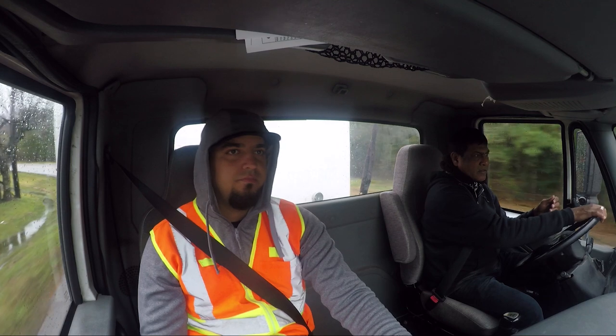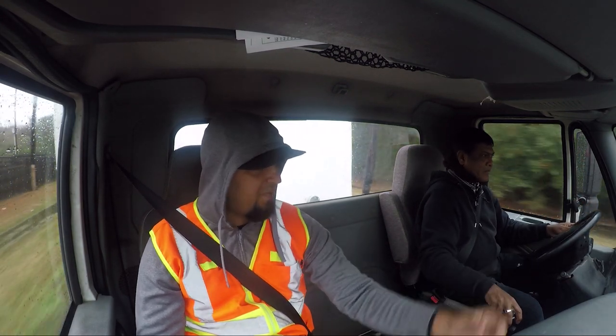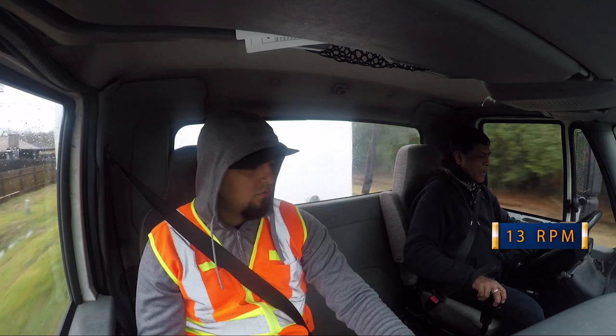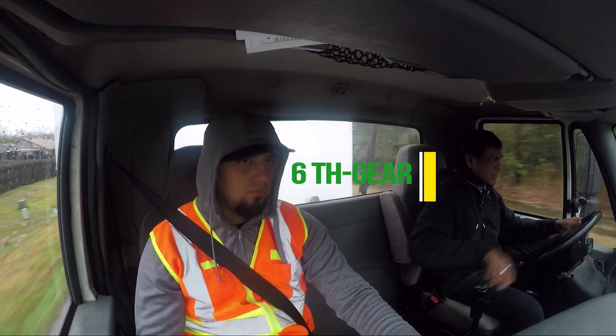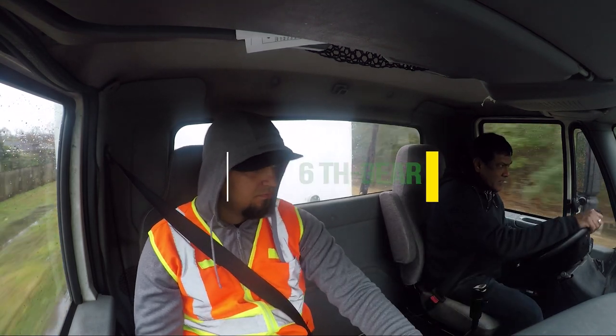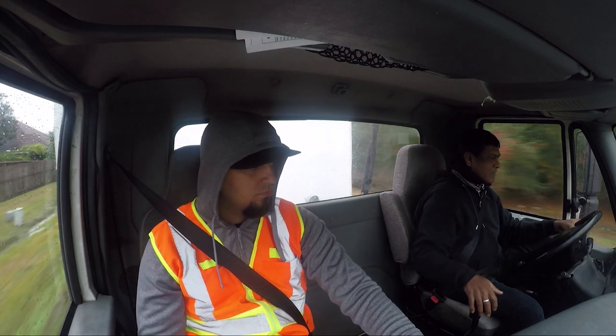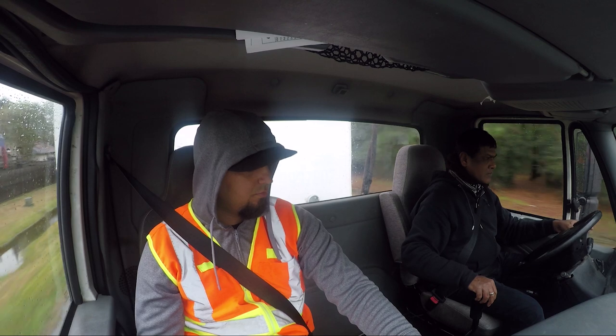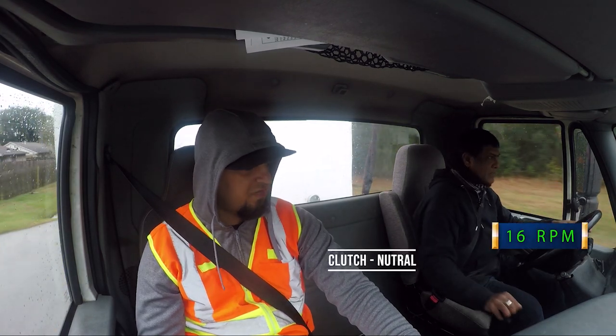Two tires in the lane, good job. Keep it at 16 RPM, bring it back to eight, 16 RPMs. Let's go — I think that's six, bring it to seven, go to seven.